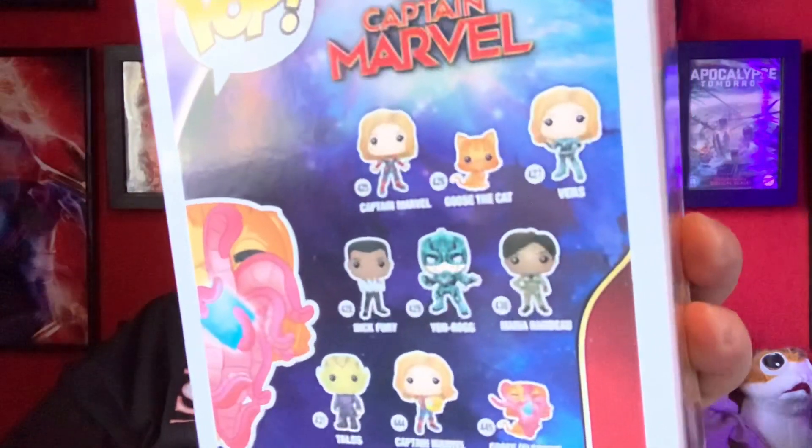I was gonna get this one at some point and I just never saw it again. This is a Captain Marvel Pop Vinyl figure — Goose the Flerken, glows in the dark. Oh my god, fantastic! I've got the regular Goose, but I never got round to getting the glowing Flerken one. Thank you very much for that — that's awesome.